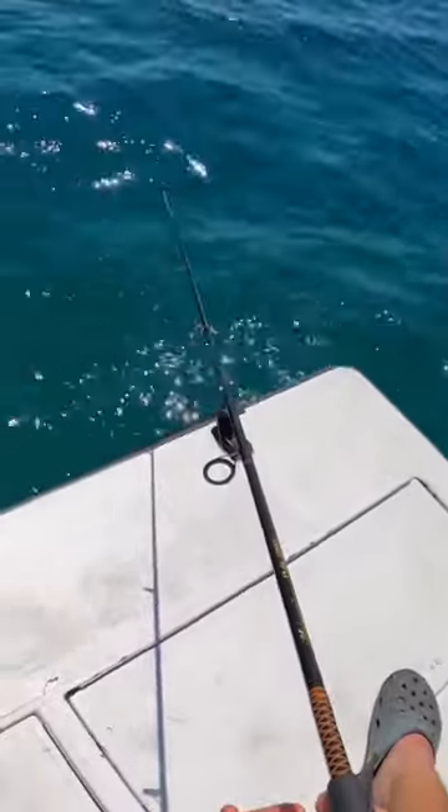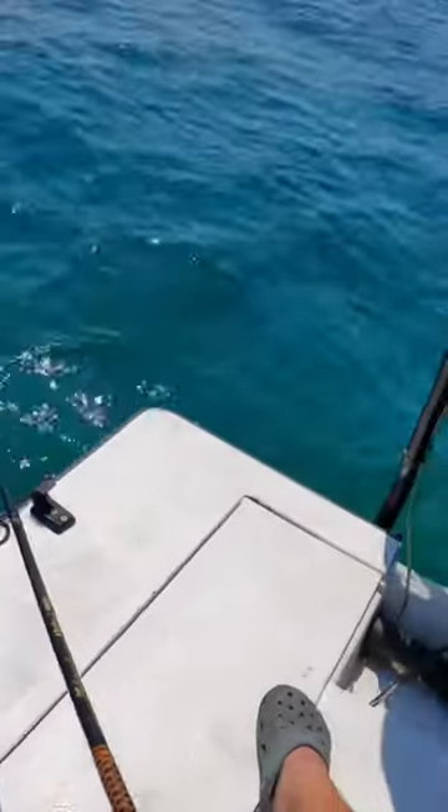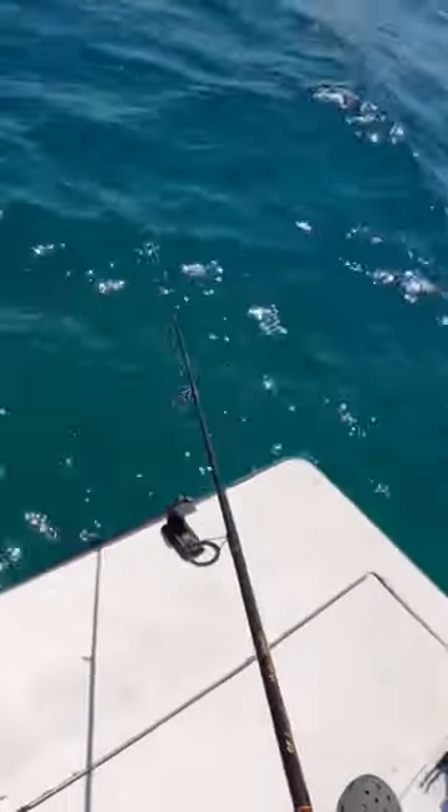Once the fish is running with it, you just got to close the bail, set the hook, and reel them on in.